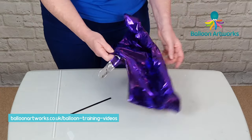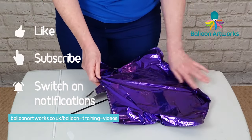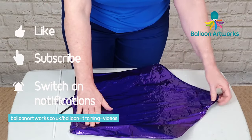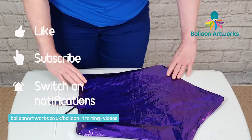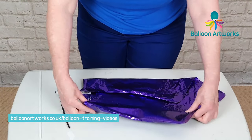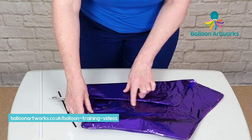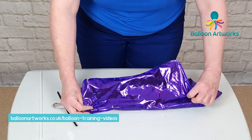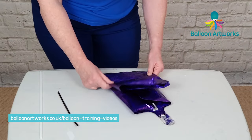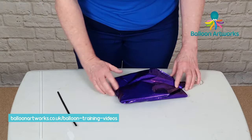And there you have an uninflated foil, so we can fold this up carefully. I tend to fold my foils like this for storage. You can see the valve goes to about here — I try not to fold along the valve — and I'll fold it like that and store it for the future. Provided you've been careful, this balloon should be fine again for future use.